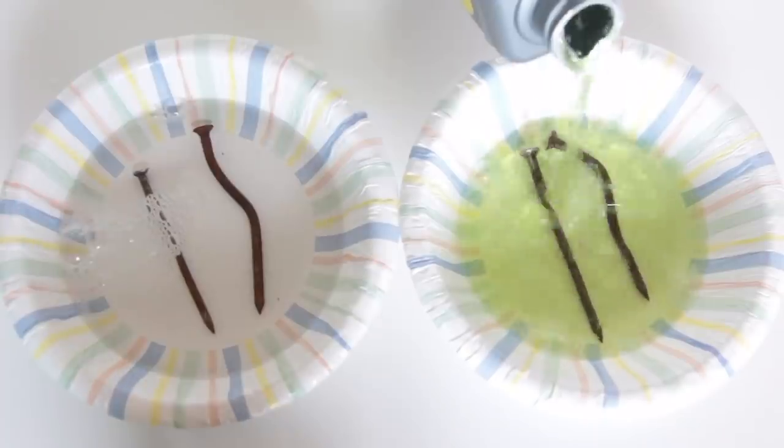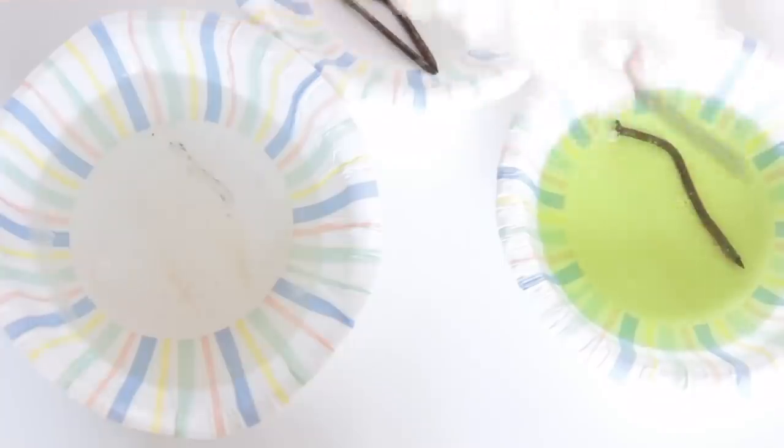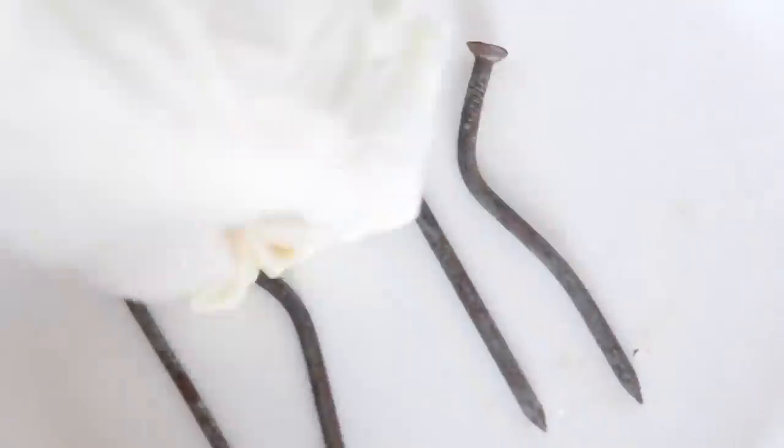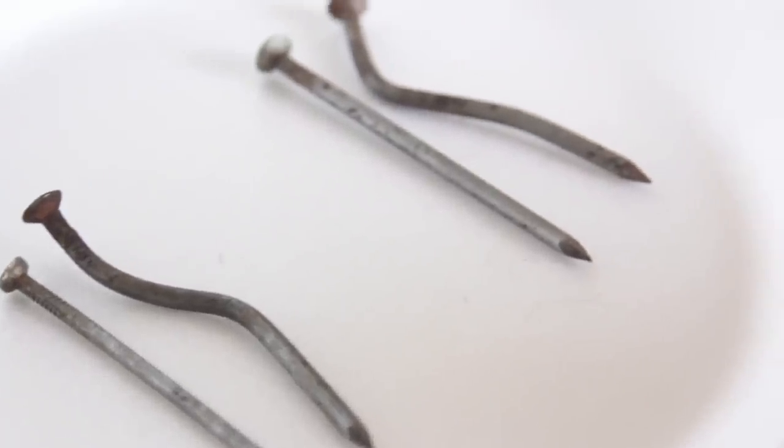Now we have the Rust Lime Calcium All-Purpose Cleaner from LA's Totally Awesome — this is essentially a CLR knockoff and does the exact same thing. In my comparison video I soaked rusty nails in both the CLR solution and this solution and they worked exactly the same. In our house there was a lot of rust in the bathroom and basement and this took it right off. I highly recommend it — 32 ounces for a dollar is a great price.